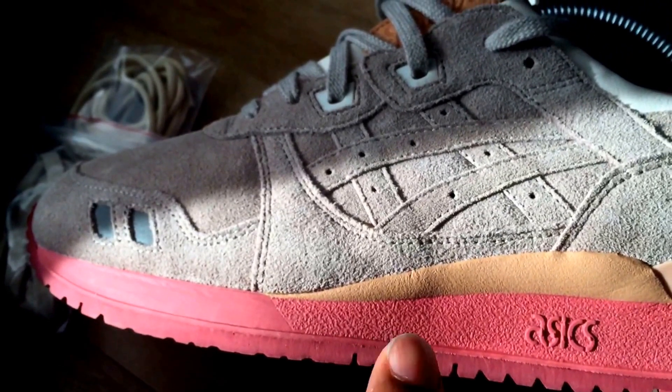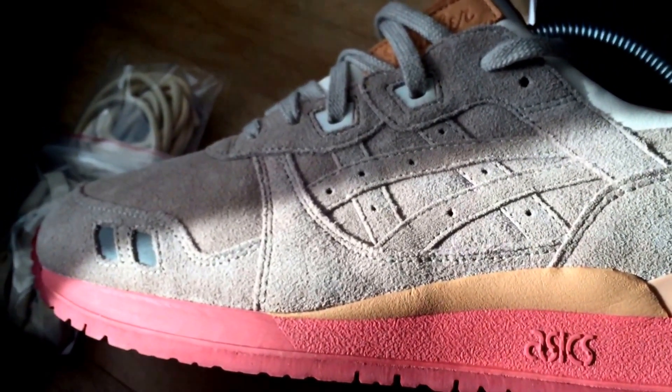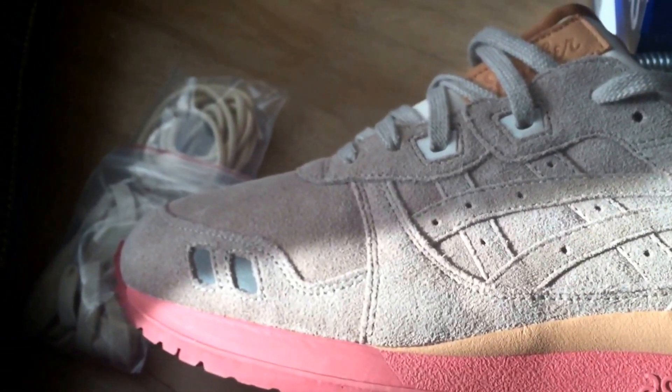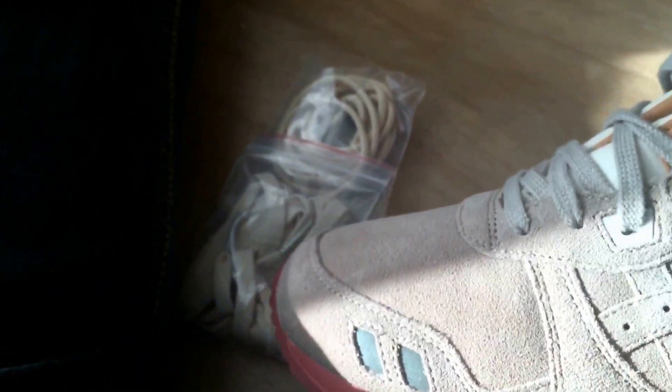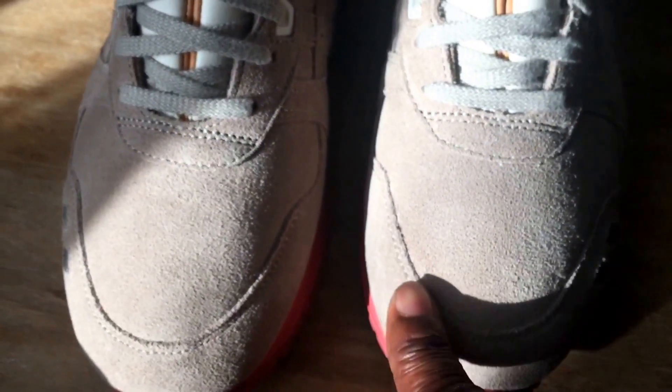It probably looks more pink on the video but it is actually closer to salmon, if I'm honest — much closer to salmon. If I come around to the toe box — let me get into the sunlight, that might be a bit better for the watcher. Toe box — perfectly cut.